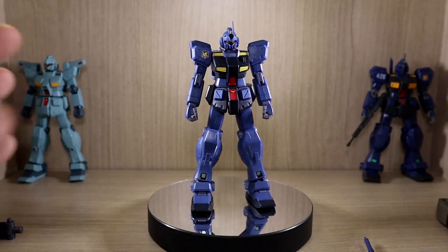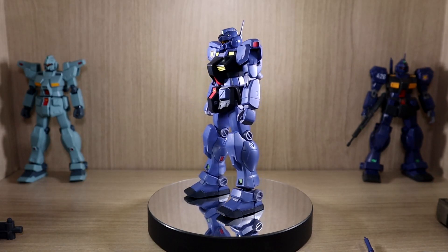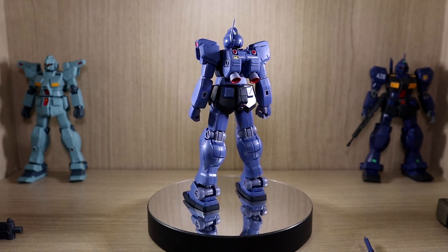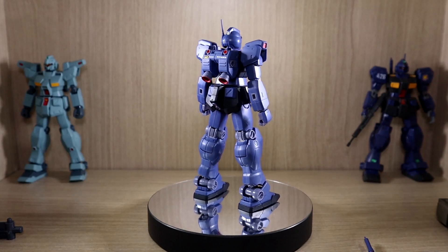The reason I brought the Jim Custom VR anime is that back in the past, I always thought the Jim Quill was literally a Titans color version of the Jim Custom, but with a different shoulder design. Apparently, if you do a comparison, there are a lot of differences in terms of details.